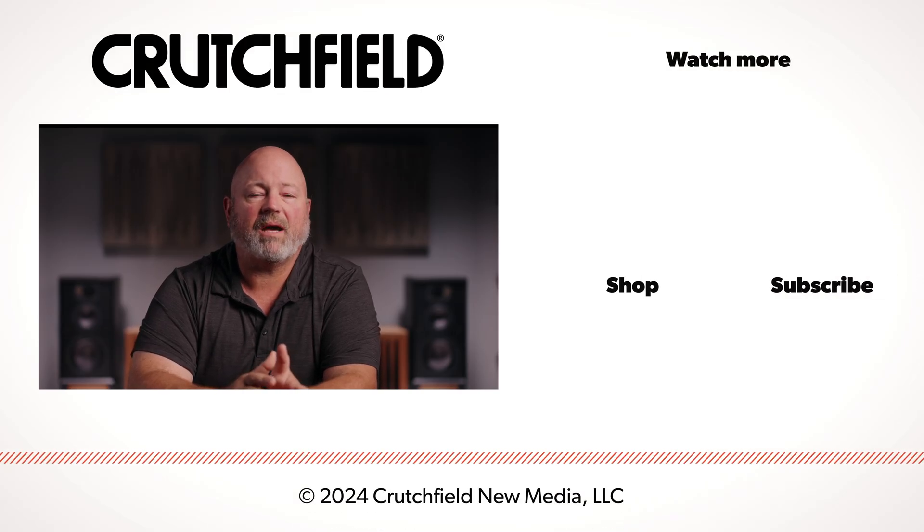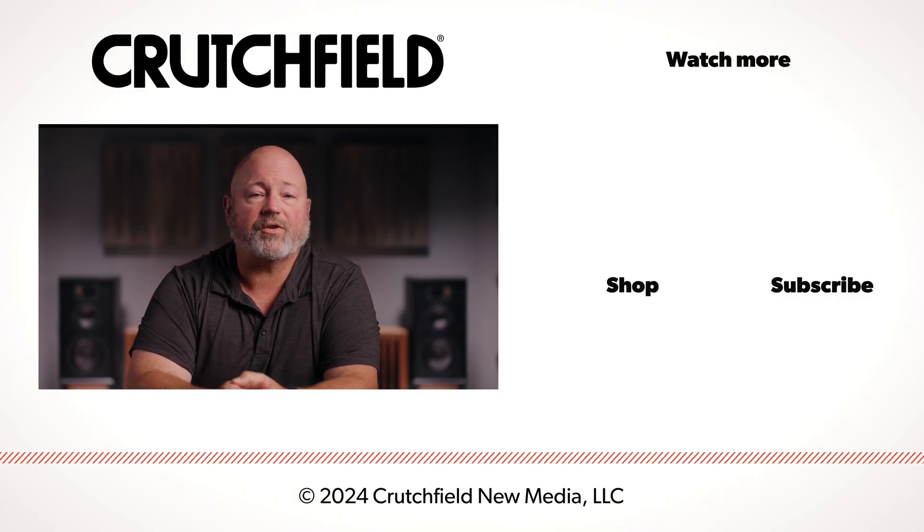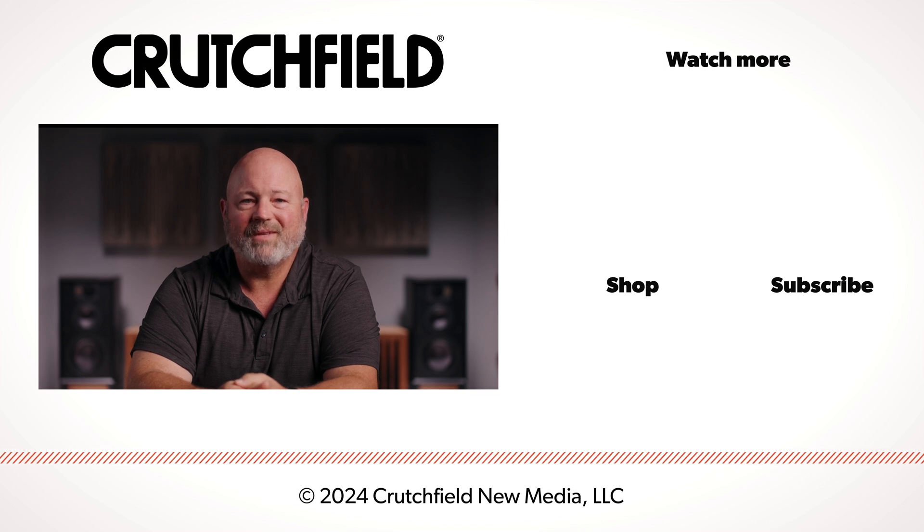I hope that helps you understand what it takes to get your amp connected to your speakers. If you have any questions about this or anything else, reach out to us here at Crutchfield. We are happy to help, and thanks for watching.